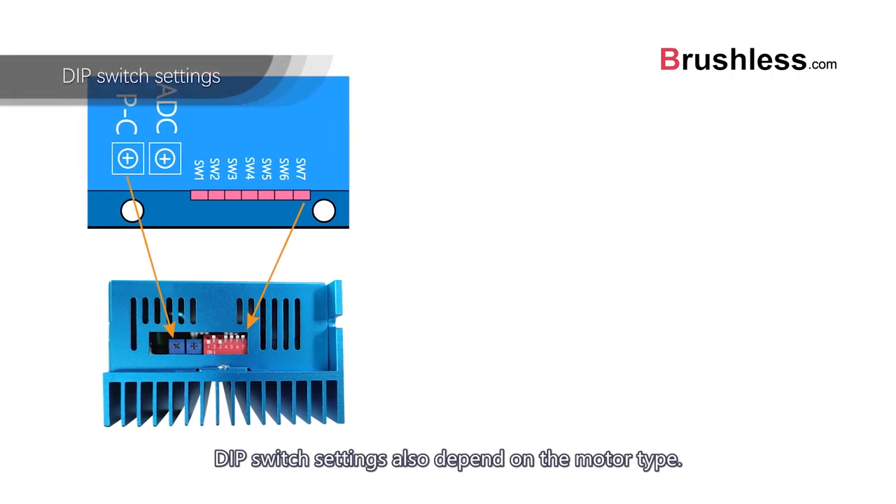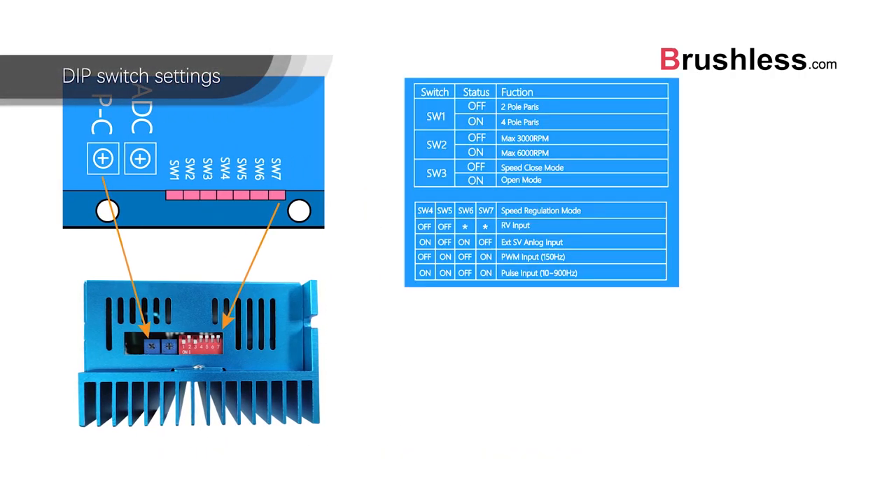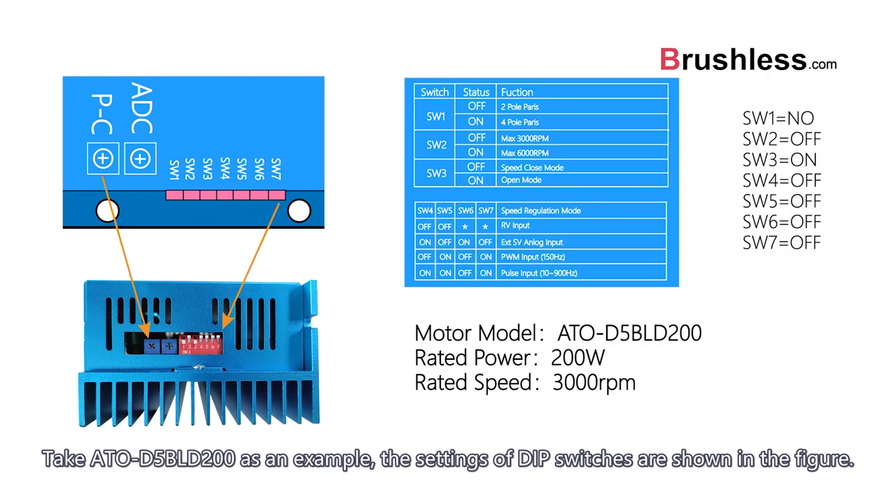DIP switch settings also depend on the motor type. Taking ATO-DSBLD200 as an example, the settings of the DIP switches are shown in the figure.